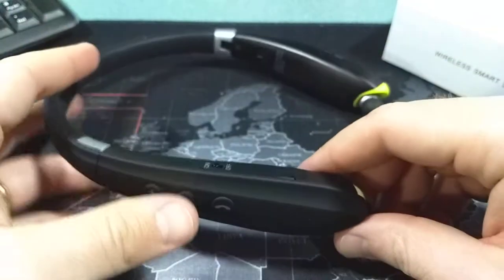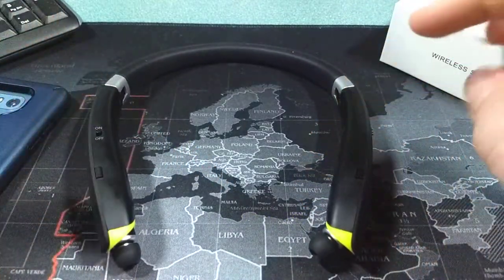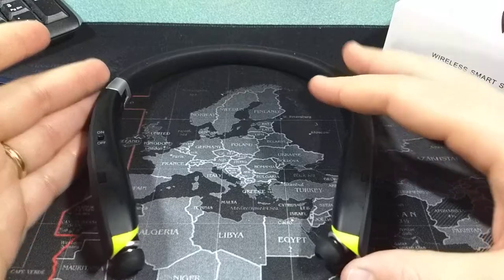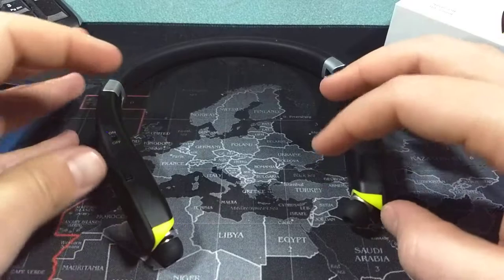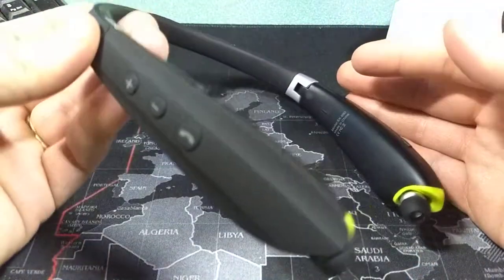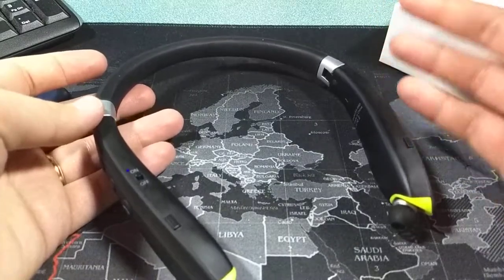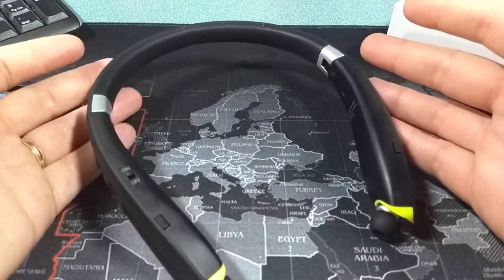The sound quality on these is absolutely fantastic — a little bit bass heavy if anything, but the sound quality is excellent. It competes with my LG Tone Infinims, and I would say the sound quality on them is pretty much equal.